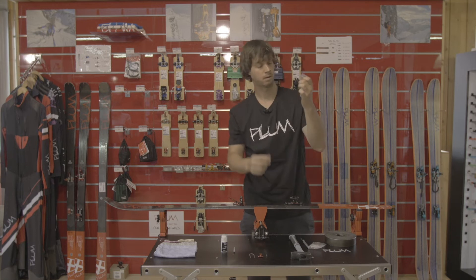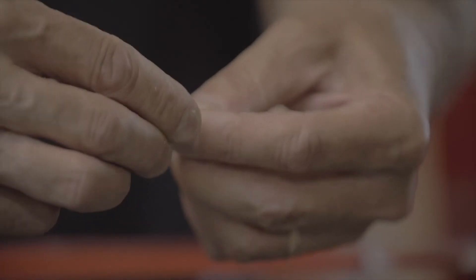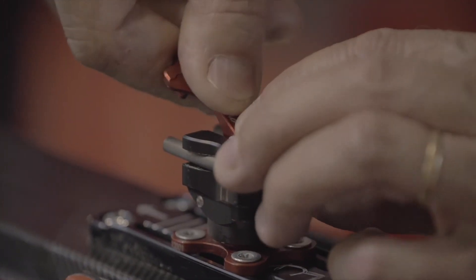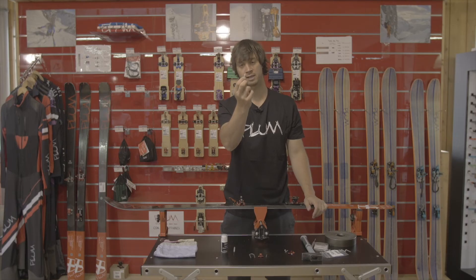Then you open up the other pockets with the valve and you need to put the teflon washers inside. Then you place the valve on the heel, make sure it's facing the heel hole, and then you need to place back the asymmetrical pin.